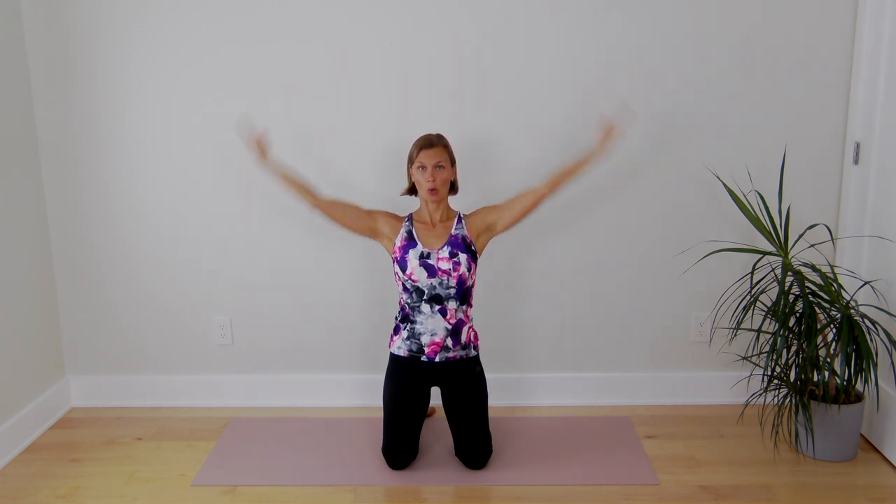And the last one: arm elevation. Face your palms towards the ceiling. Lift your arms, keeping your neck nice and long and back down to 90 degrees. And go 1, 2, 3, 4, 5, 6, 7, 8, 9, 30.